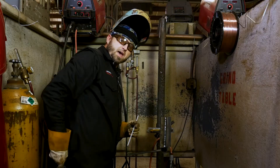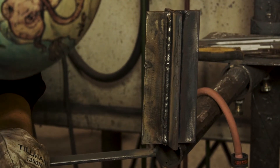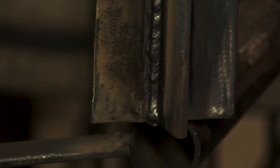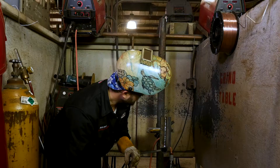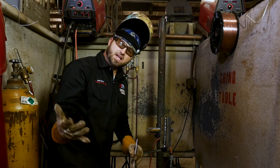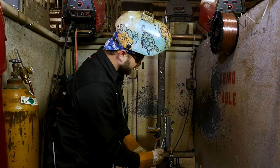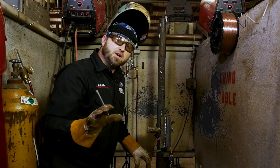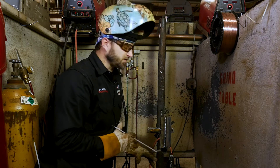So we got our first pass in there. You can see it's nice, smooth, tying into both sides — we don't have any undercut down there, it's looking good. We got a little piece right there, but no big deal. Since I'm right-handed, I'm going to work from left to right. Now there are very tricky parts here — you've got to change your angles when you're running verticals like this.